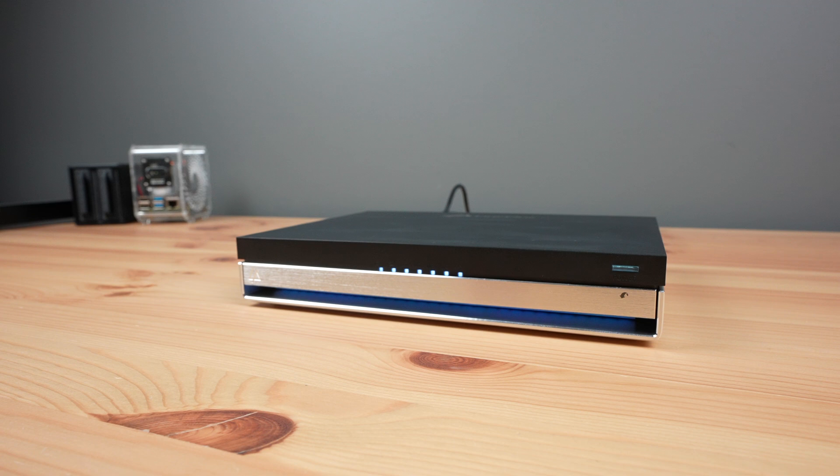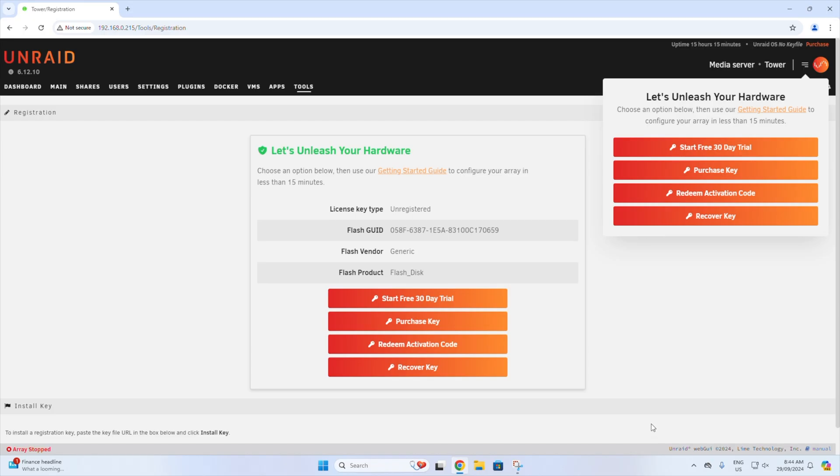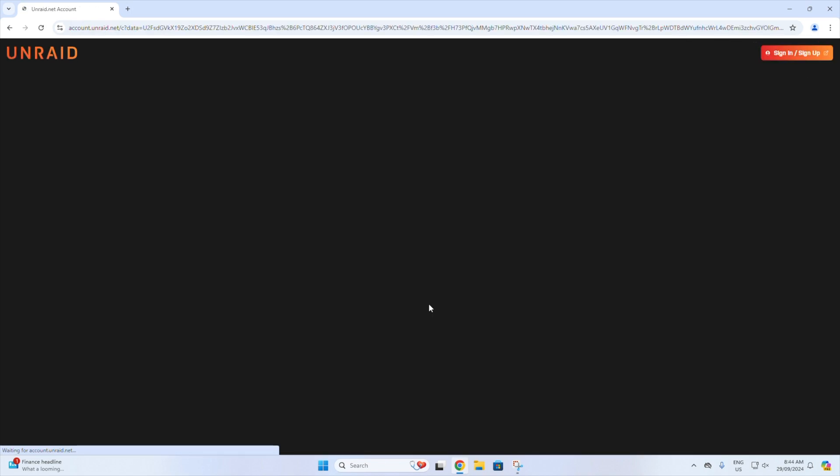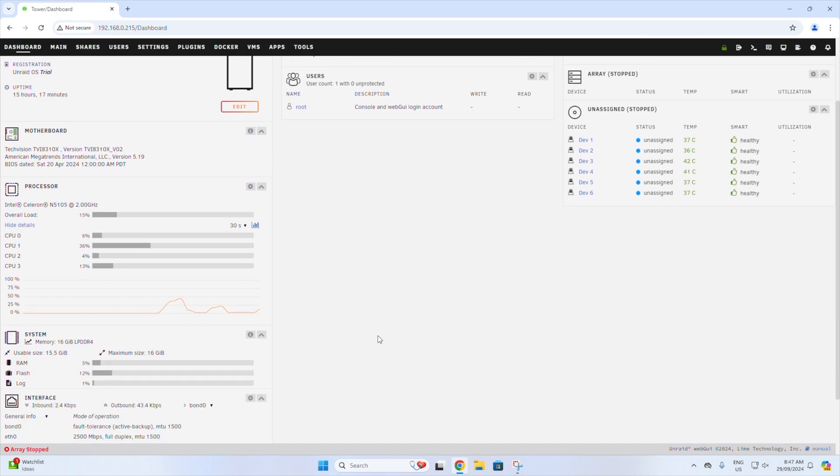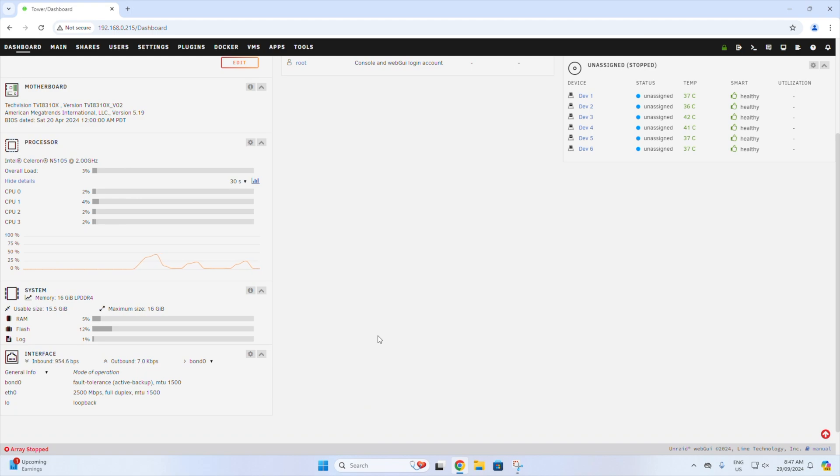Unraid has been around for a while and is a reputable software package for NAS setups. When you first boot it up, you need to enter the included Unraid license key to activate it, or you can run a trial of the software for 30 days before activating. The Unraid installation is about as clean as it gets — Link Plus haven't pre-configured anything or installed any supplementary applications. This is probably a pro for an experienced user, but maybe a con if you're new to Unraid and still finding your way around.